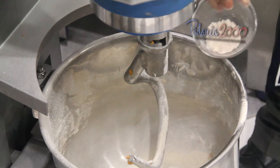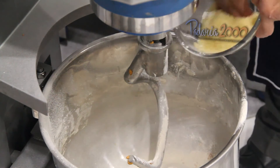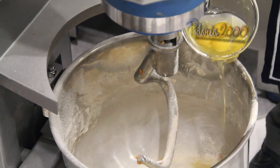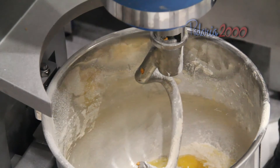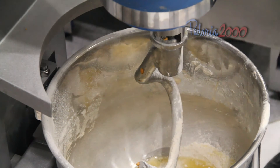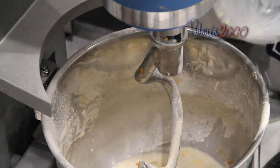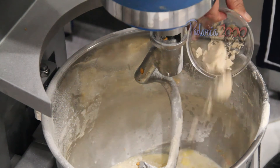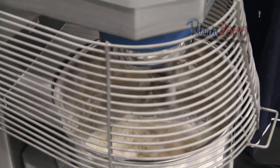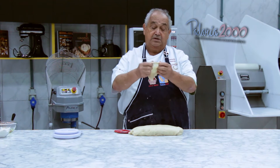Açúcar, melhorador, queijo, sal, ovos, azeite, óleo e leite. Açúcar, melhorador, queijo, sal, ovos, como vocês estão vendo.